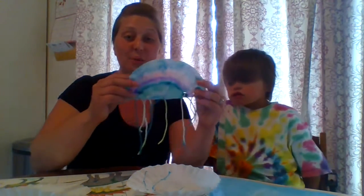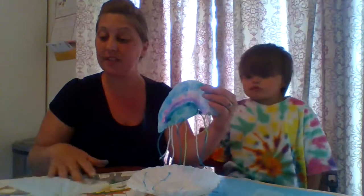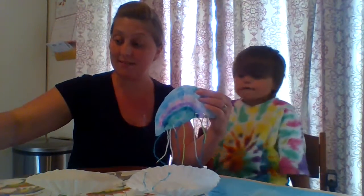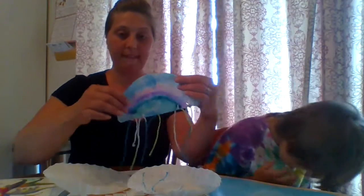Hi friends, we've been talking about the ocean. So we decided to do a craft with coffee filters, markers, water, some yarn or string, and a pair of scissors. That's all we need. And we'll make these jellyfish. We'll show you how.